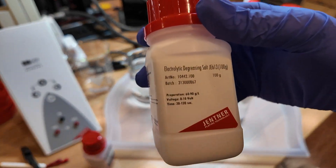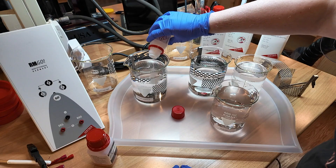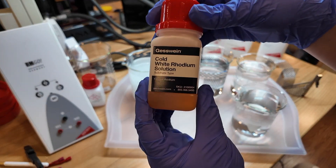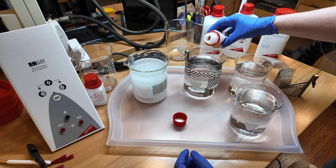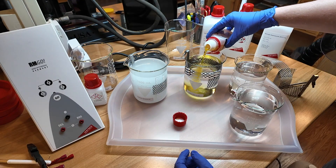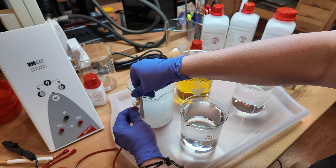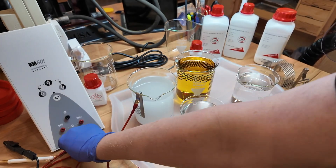For the electrolytic salt solution, measure out 60 to 90 grams and pour that into the water. The 100 milliliter bottle of rhodium is already ready to use — all I need to do is add that to the 900 milliliters of distilled water. Then I hook up the red cords to each of the anodes and we are ready to plate.